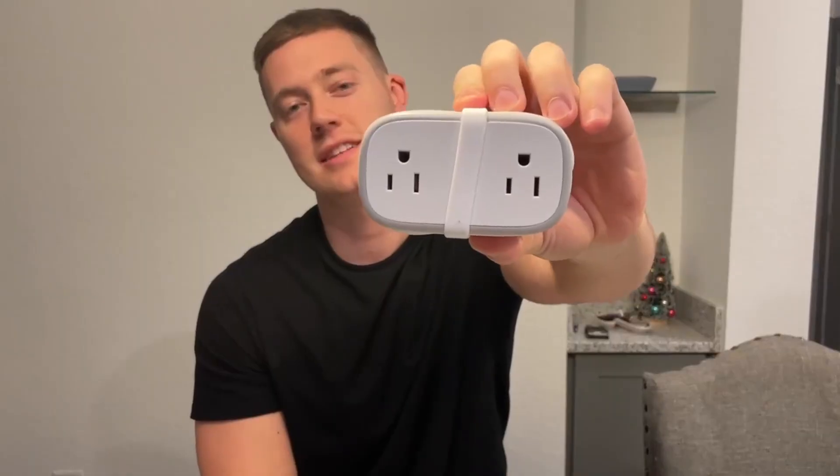Hello, today I'm very excited to present to you this power strip from the brand Nutict. This is the perfect travel strip because look how compact this thing is. It has so many different outlets, I can't wait to show you.